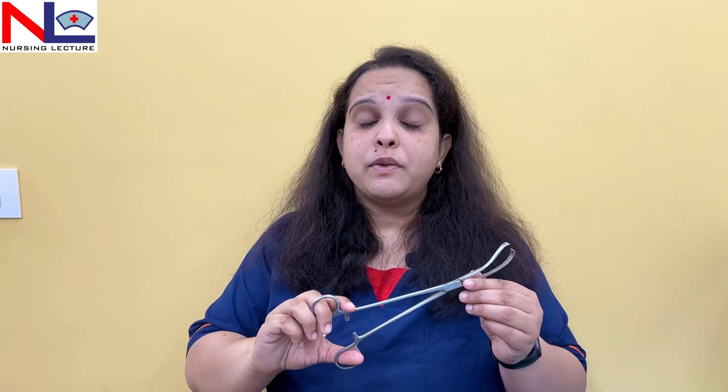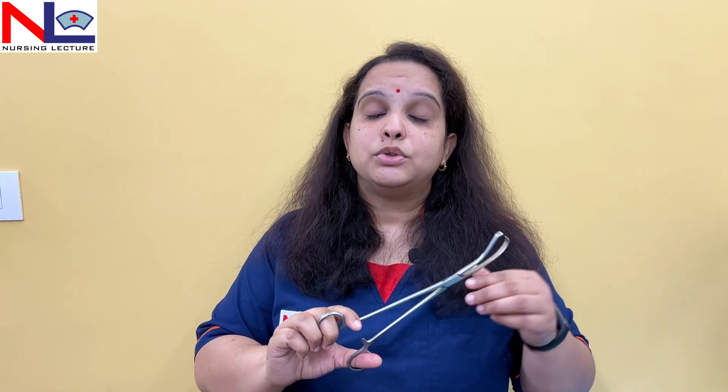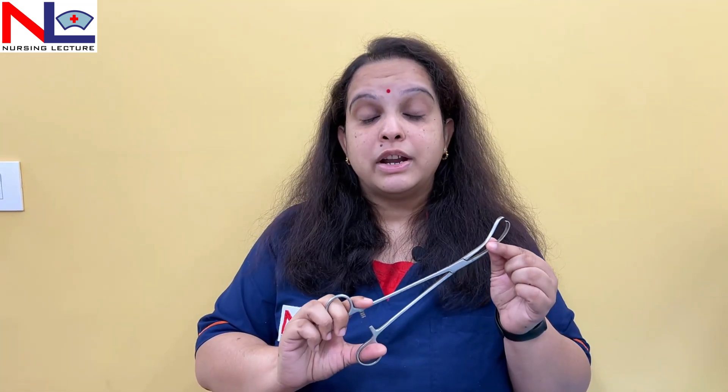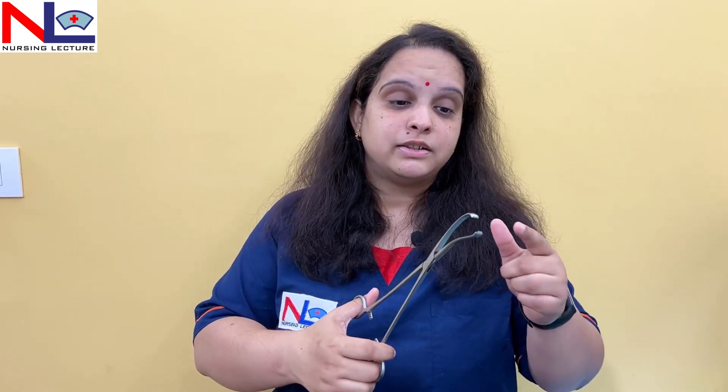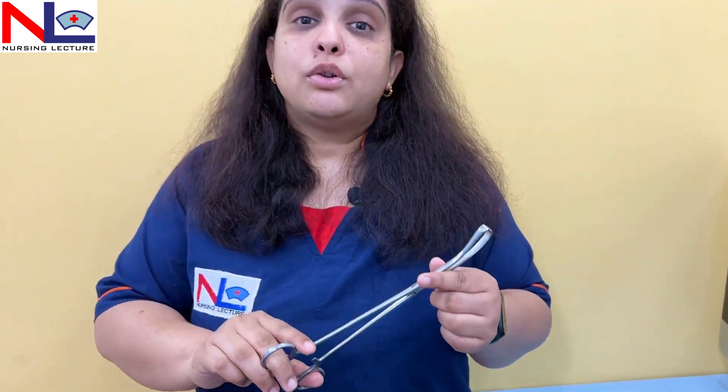Sometimes this instrument is used to lift up the posterior lip of the cervix as well — for example in culdocentesis, where we want to access the posterior fornix to collect fluid and blood accumulated in the pouch of Douglas. However, as mentioned, this instrument should never be used in a pregnant state as it causes heavy bleeding and pain due to its multiple teeth making it more traumatic in nature.